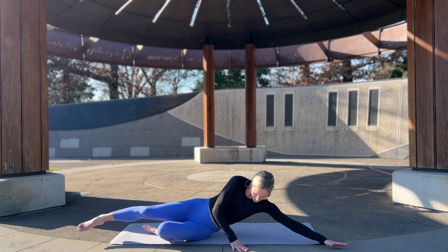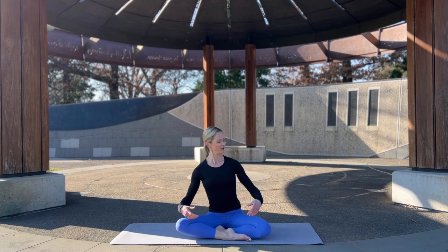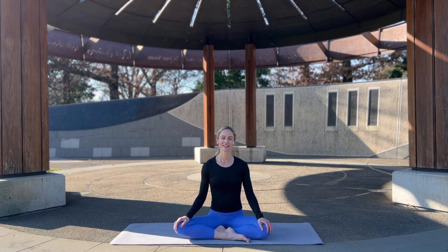Coming to sit on your mat, coming to easy sitting pose — feeling the earth support you, feeling the hands resting on the thighs, broadening across the collar bones, pressing up through the crown of the head. Open your eyes. I hope you enjoyed this full body stretch. Here are a couple more flows I think you might like. I would love if you would subscribe to the Yoga with Sophie channel and leave me a comment letting me know of other flows you'd like created for you. Have a beautiful rest of the day — namaste.